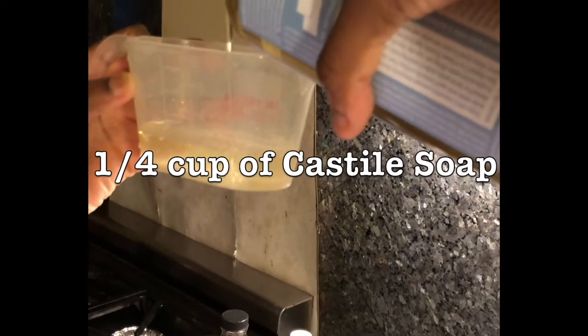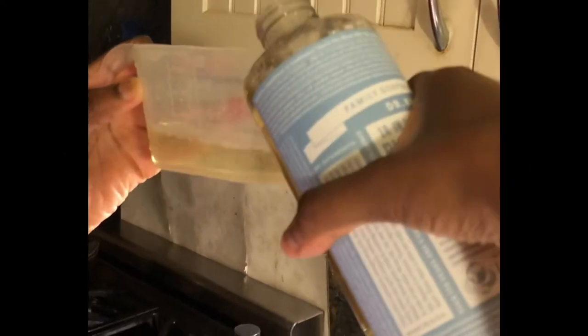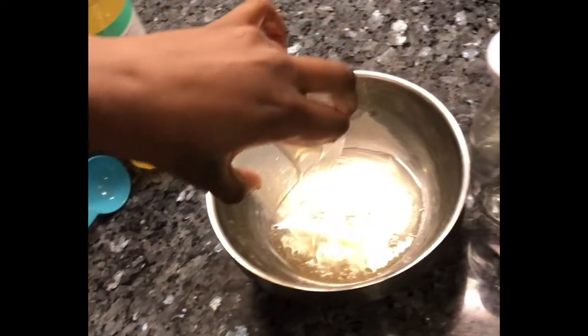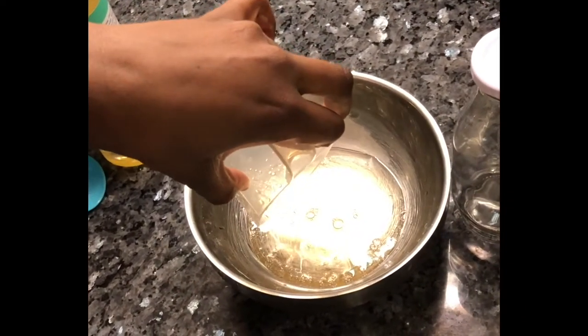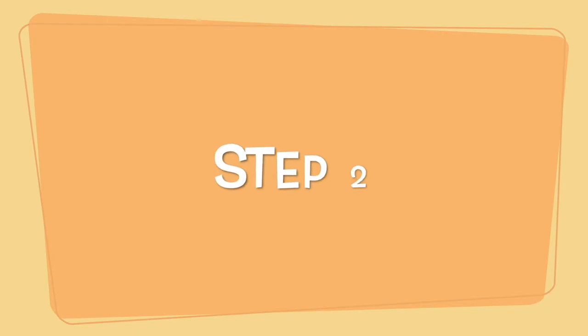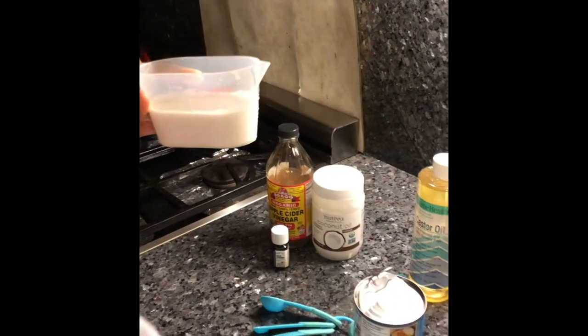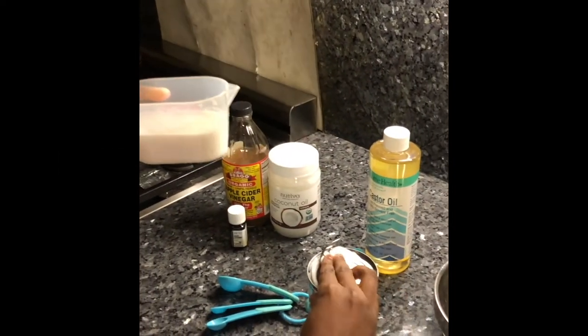We will start out by measuring one-fourth of a cup of castile soap. Next, measure out half a cup of coconut milk and pour it into the castile soap.